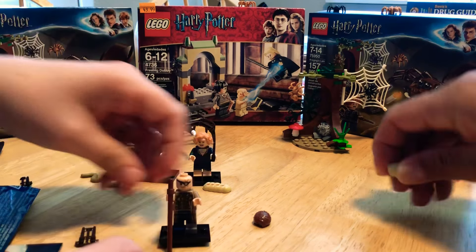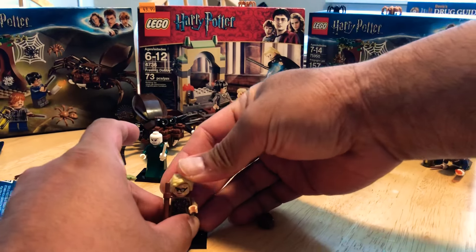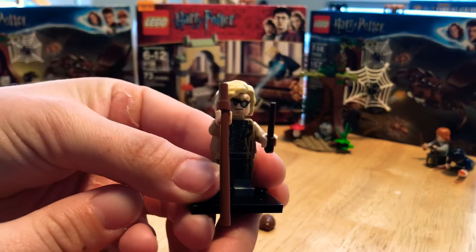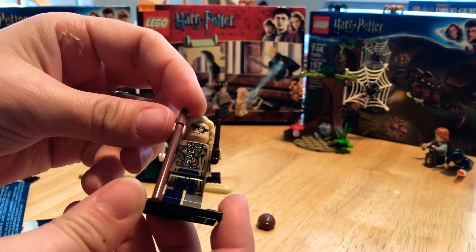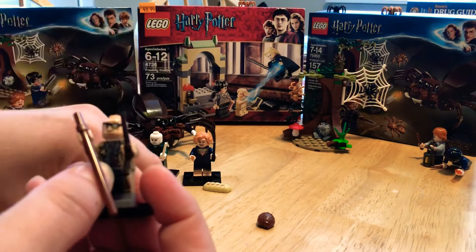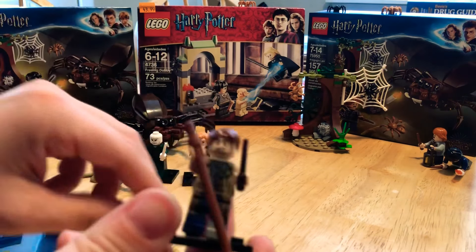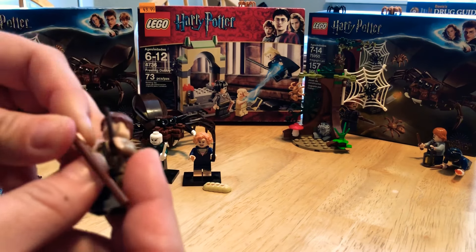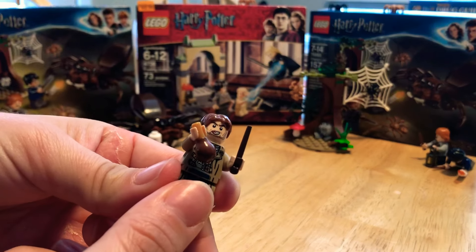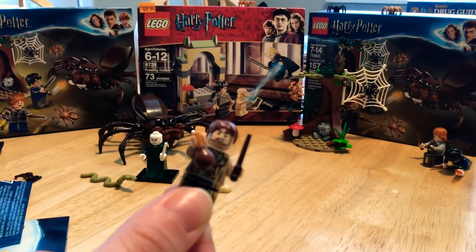He comes with his polyjuice potion, his walking stick, and his wand. As Mad-Eye, here he is with his walking stick and wand. If you switch his head around, it becomes Barty Crouch Jr. trying to impersonate Mad-Eye — tongue sticking out, the imposter look. The figure really captures both characters nicely.